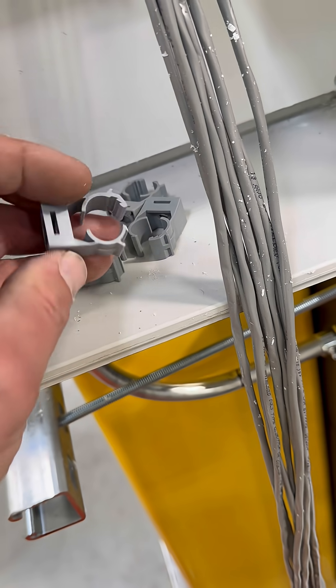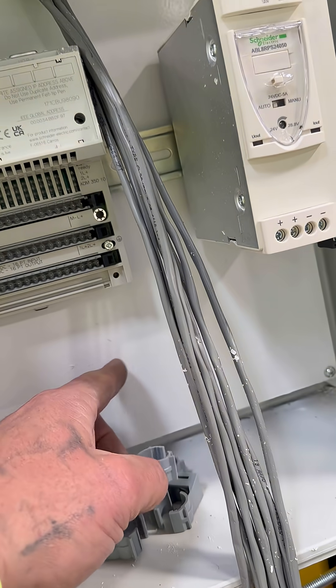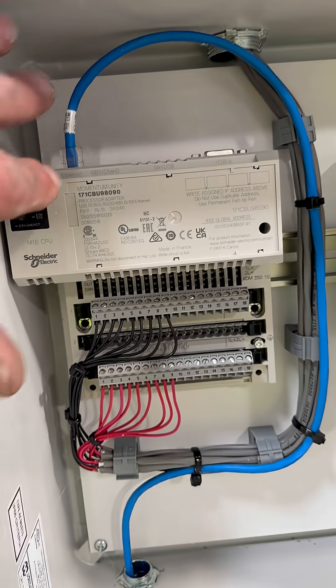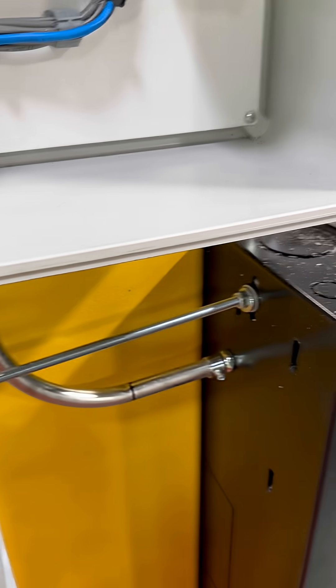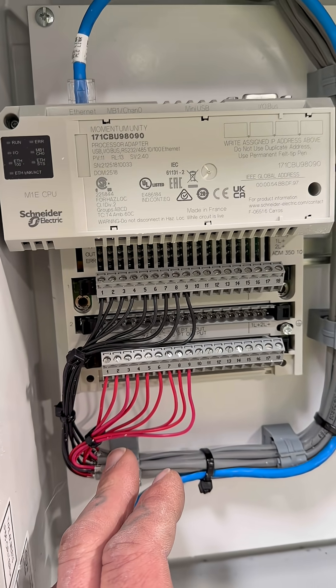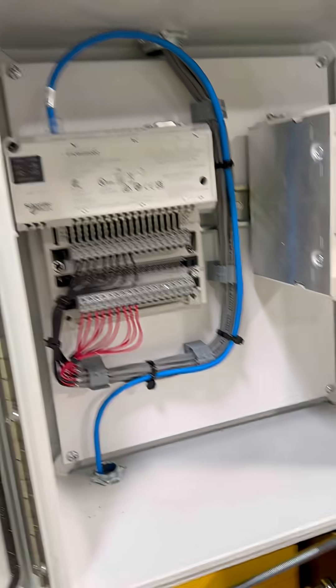I'm gonna mount these little guys for wire management to the backboard here. We got our PLC link which goes down the half-inch into the back of the IDF. All our PLC wiring is dressed in and landed where it needs to go. We're all set on this box.